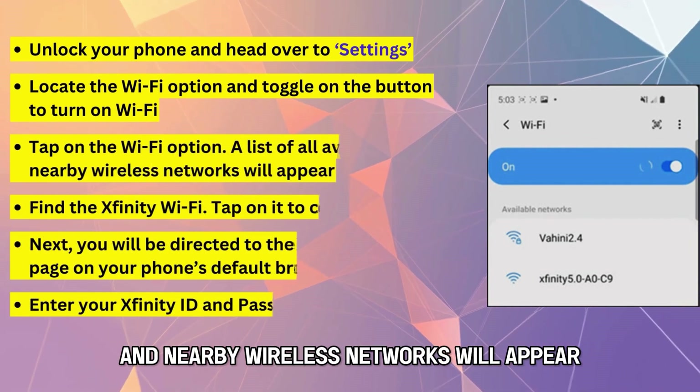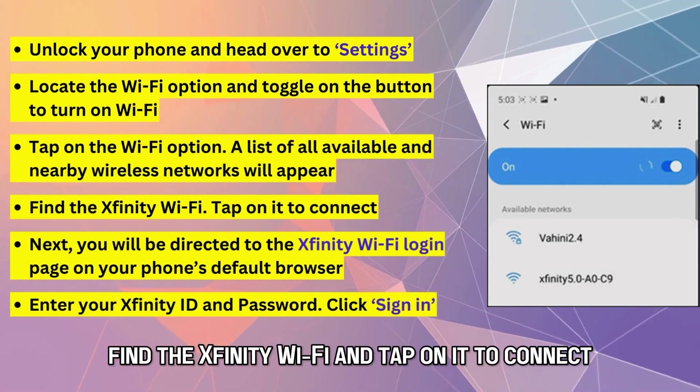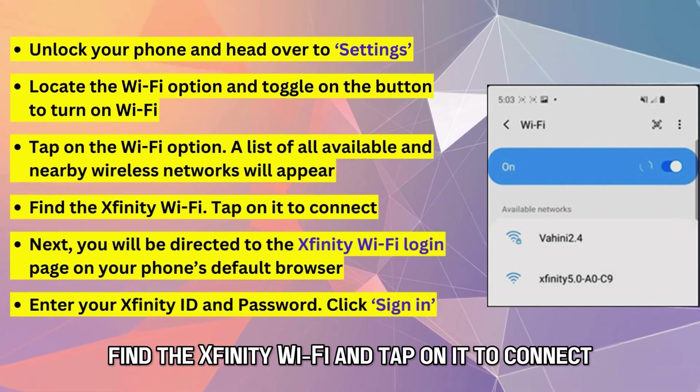A list of all available and nearby wireless networks will appear. Find the Xfinity Wi-Fi and tap on it to connect.